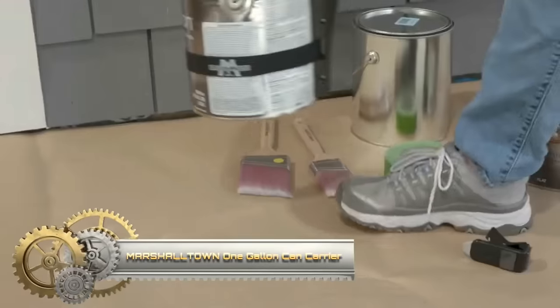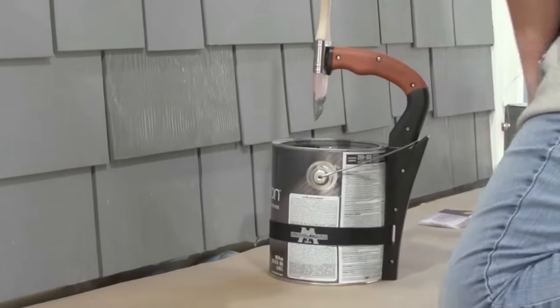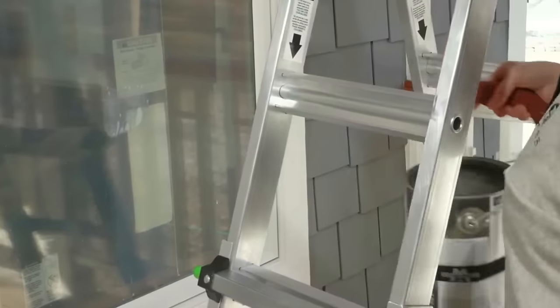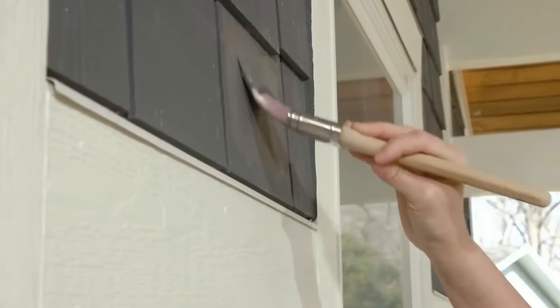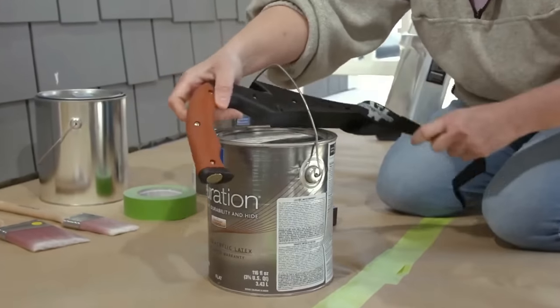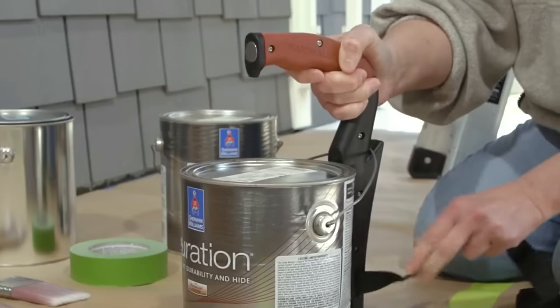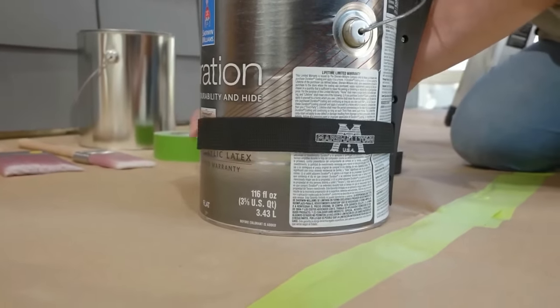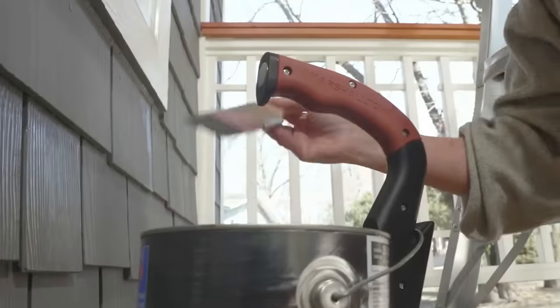The Marshalltown 1-Gallon Can Carrier emerges as a practical solution for the effortless transport of 1-gallon paint cans, minimizing fatigue. Featuring an ergonomic soft grip handle, it ensures comfort during handling, even when the can is at full capacity. Notably, the carrier incorporates a magnet designed to securely hold a paintbrush, eliminating concerns about misplacement or dirtiness.